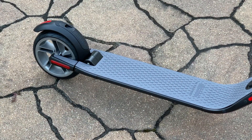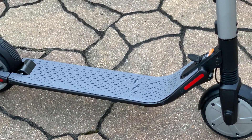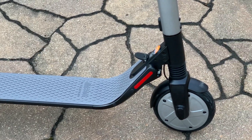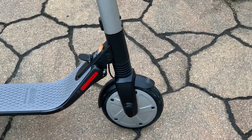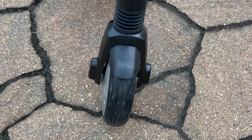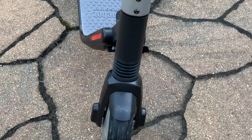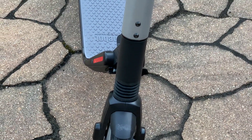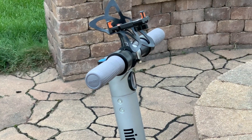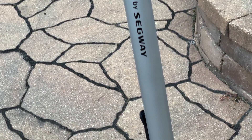That concludes our review of the Ninebot scooter from Segway, the ES2. This is one of the best scooters that I've tested to date. Love the ride, love the speed. And if you're considering this scooter, the extended battery is a must-have — it boosts the battery life, boosts the speed, and it just makes this scooter so much more fun to ride. Make sure you hit that subscribe button, leave comments in the comment area, and I'll see you in the next one.